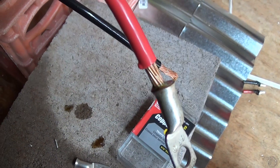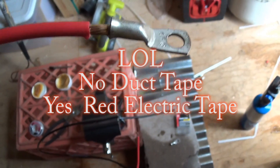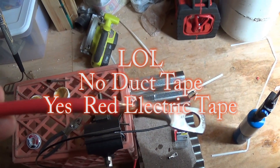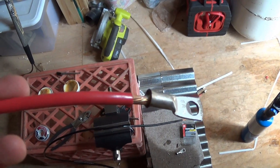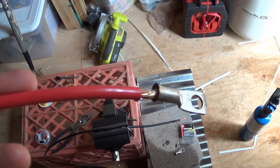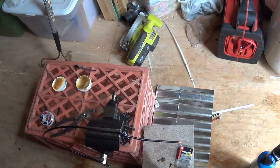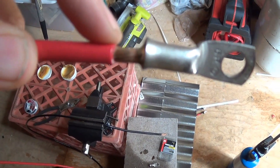I will wrap this up with red duct tape. The reason I'll use red duct tape is to keep corrosion from getting down in there — the oxygen, moisture, and stuff like that.